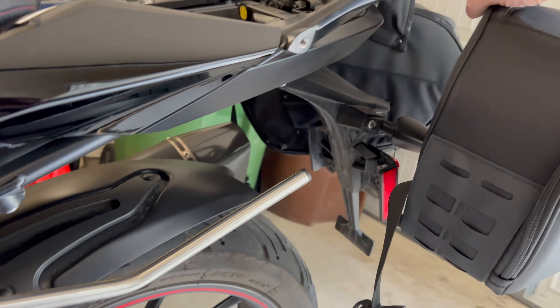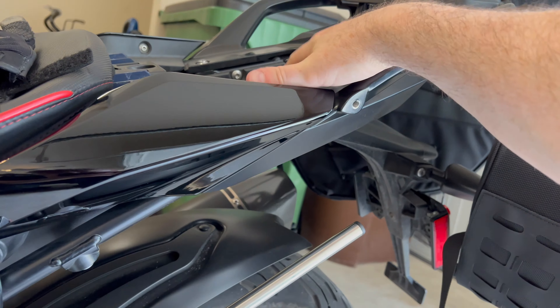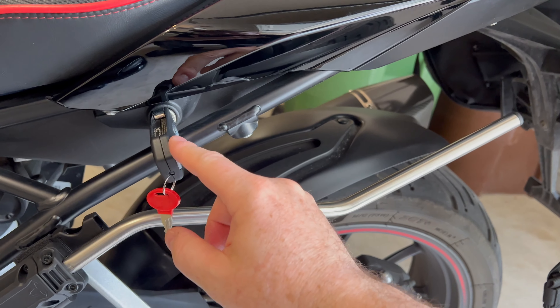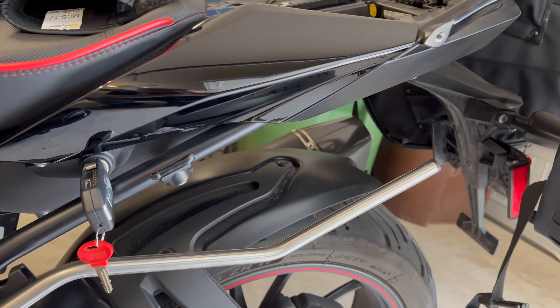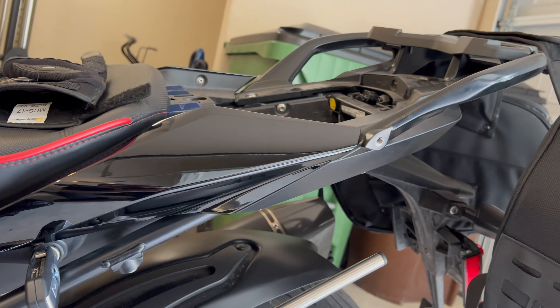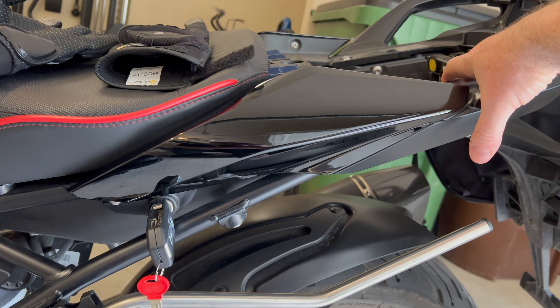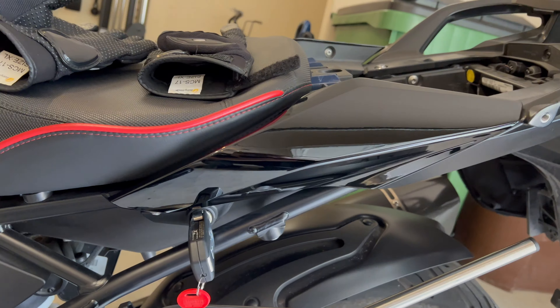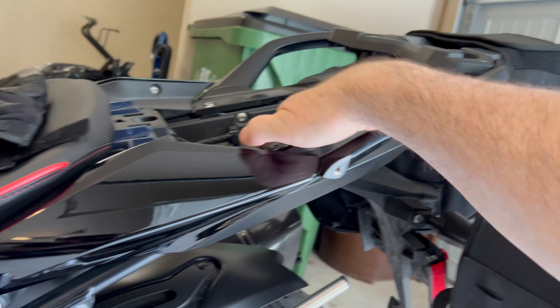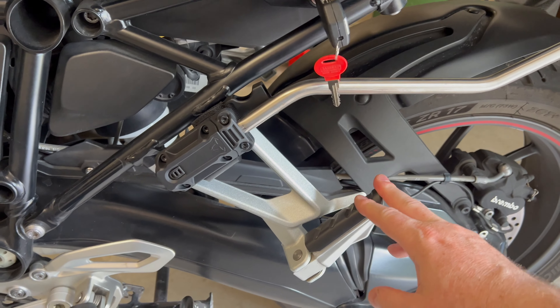An added benefit: because this is under the pod and the pod is locked in place, unless you have the key to open it, these bags will not come off the bike unless someone took a knife and cut through everything. So it's actually an added security benefit that I'm putting this top part under the pod — that's pretty cool.